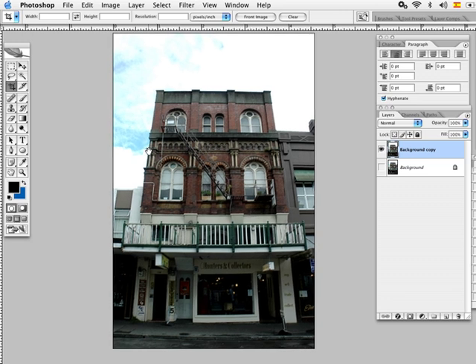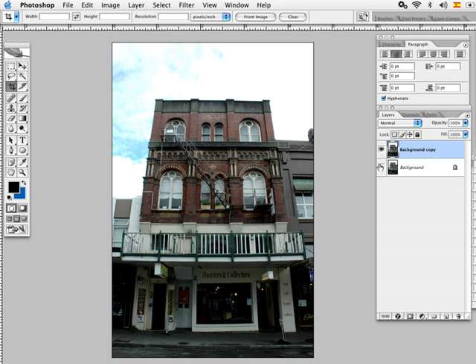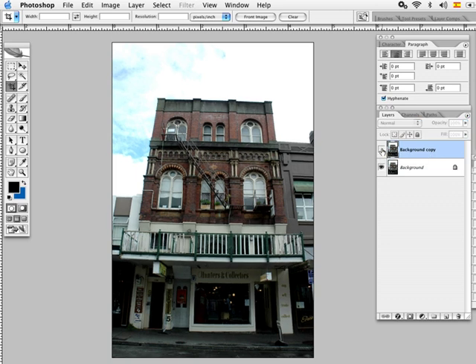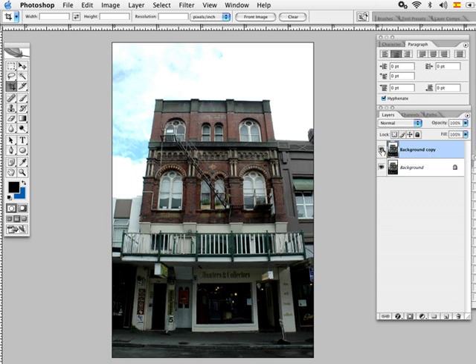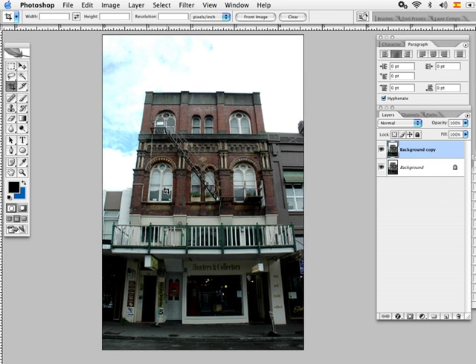You have to be careful with the crop because you might end up losing the original proportions of your photograph. Now we're gonna see how it looks compared to the original — and you can see it's now pretty much level. Hope this tip worked for you and good luck with your photos.